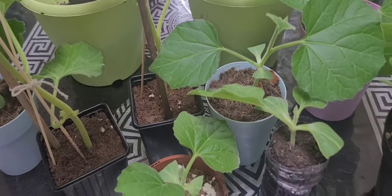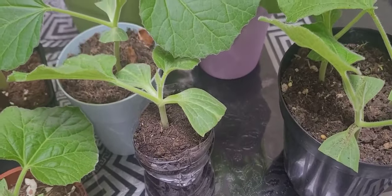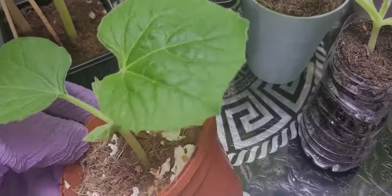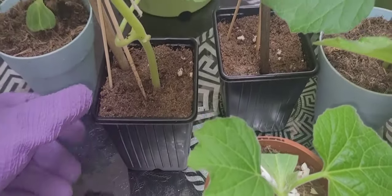I am a gardener. I will be able to see plants. I am already here. I am going to see the plants.